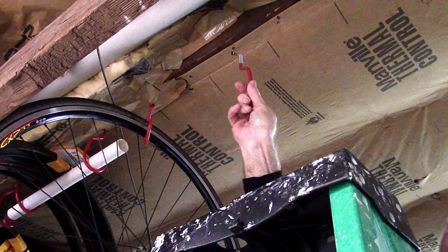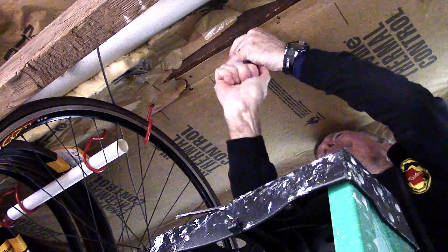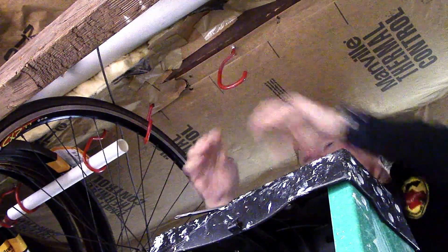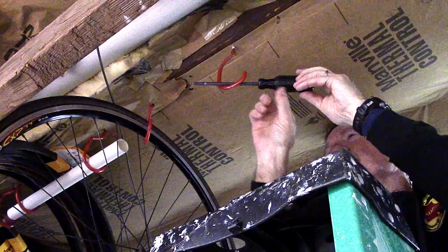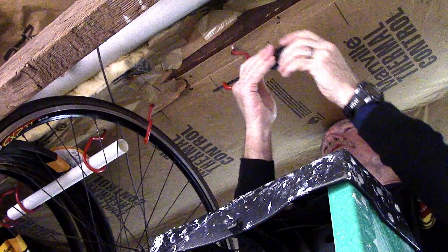Go ahead and start your hook. You can use a screwdriver. Go ahead and tighten your hook.